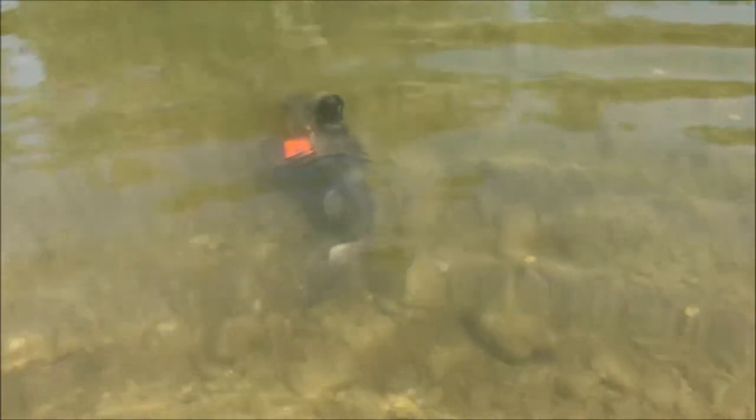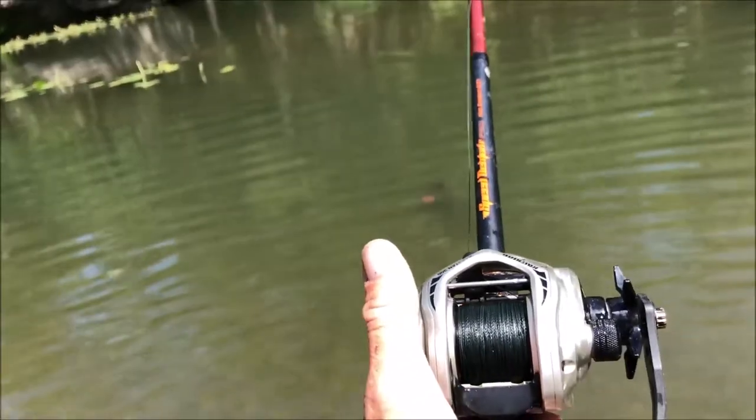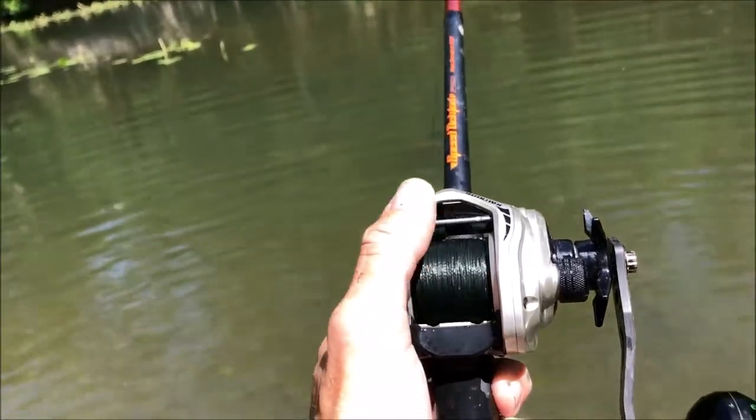Come on GoPro, thought head. We got them tied off on 50 pound braid, so hopefully we get the camera back. Come on GoPro.